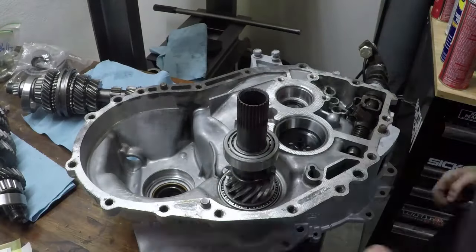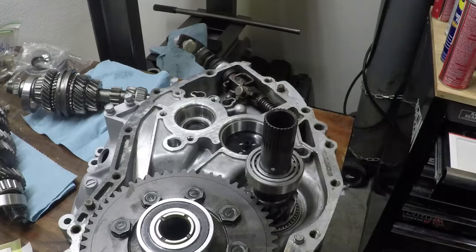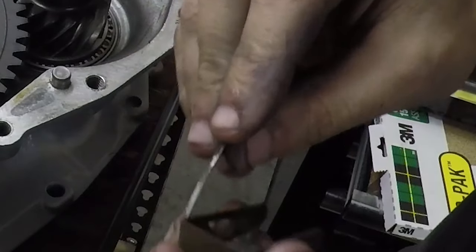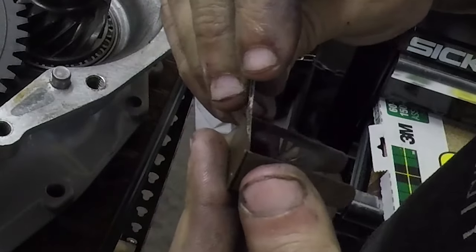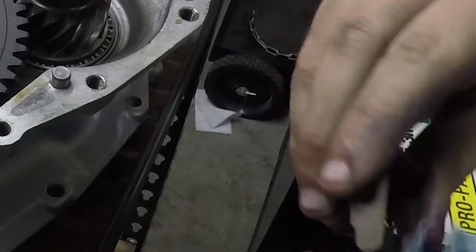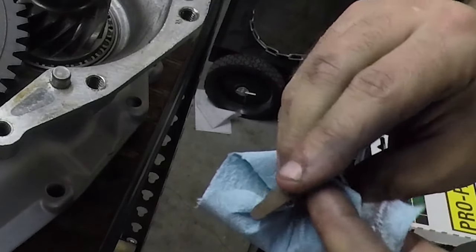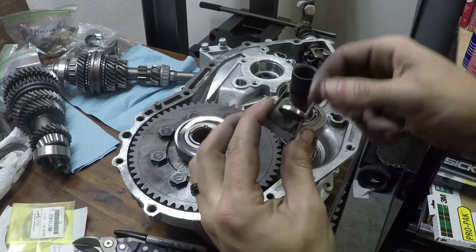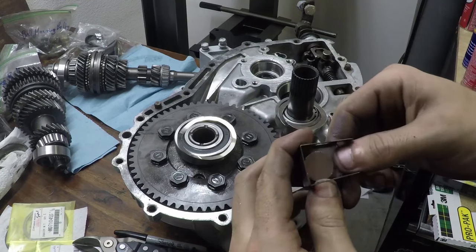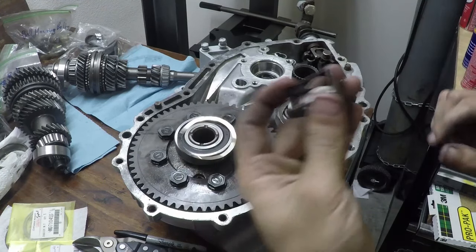So we've got our front diff in, we can pop in the new bearings and our output shaft. We went ahead and swapped out the magnet — that little trash magnet — and you can buy a 3/4-inch neodymium magnet on eBay. I think I got 10 magnets for $3. We cleaned out the old piece and threw in this new rare earth magnet, which is significantly better. Just spend the $3 and get these things when you're doing it.